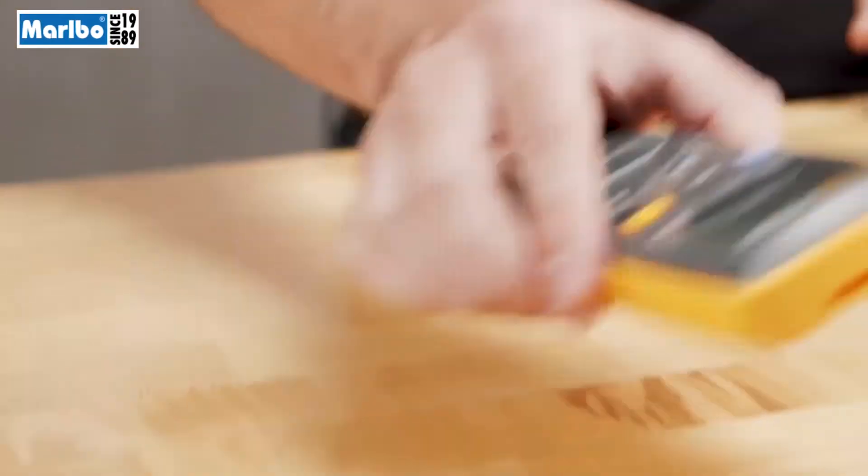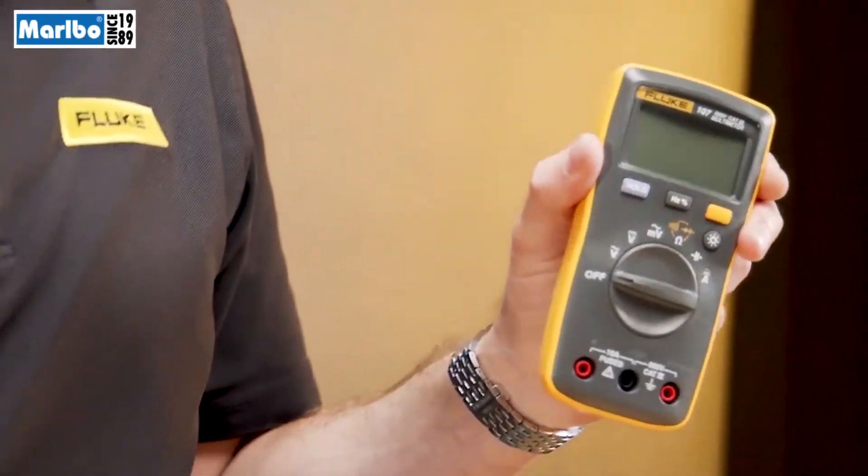Hi, I'm Bruce with Fluke. A lot of people ask, how do you select the right multimeter when you're starting out in the trade? From a feature perspective, I think of three things that a multimeter must have.